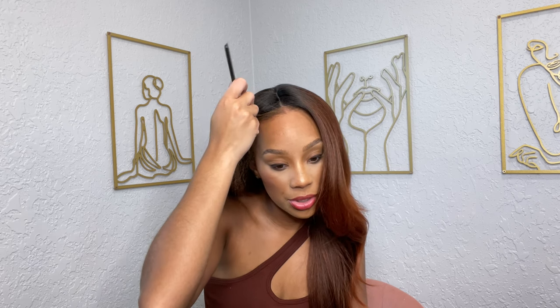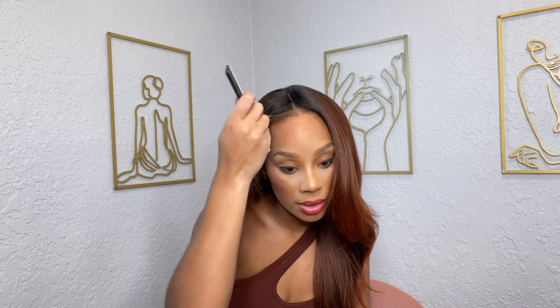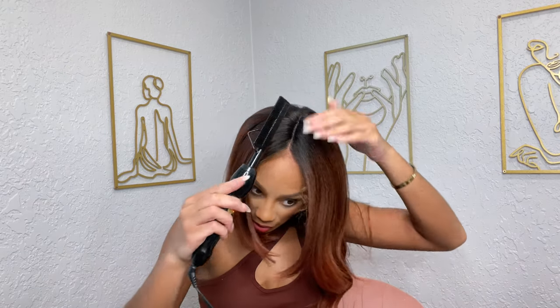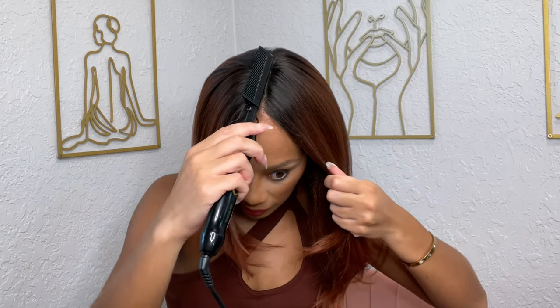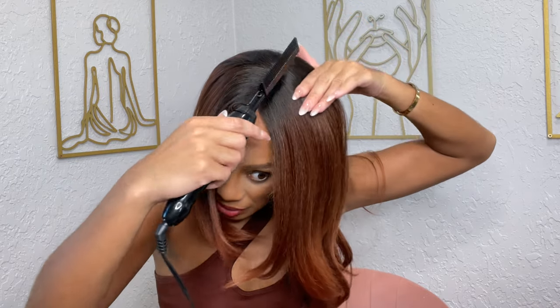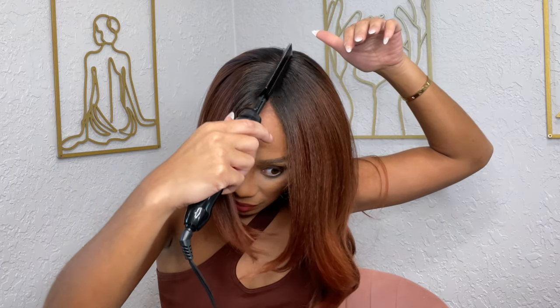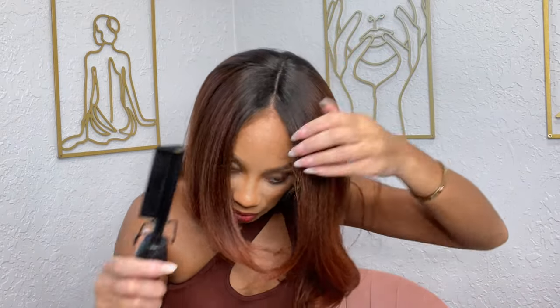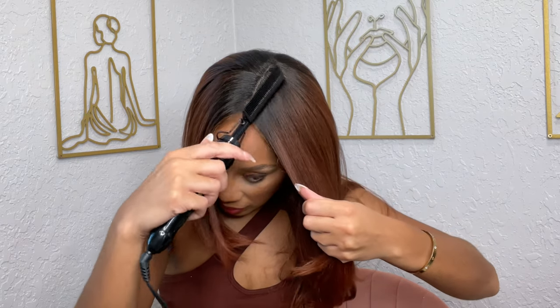My braids are so fresh, so I'm trying to be gentle. I'm going in with the back of this hot comb and just kind of going over the parting space. This helps smooth out some of the volume — I don't want the volume to start right at the root. You see how I just kind of set it down a little bit? The volume is still there, but I like it a little better.